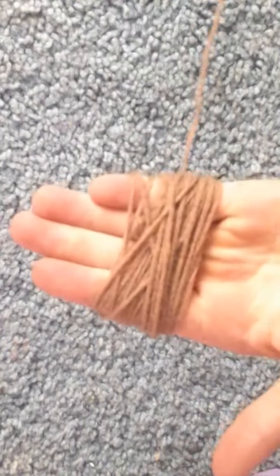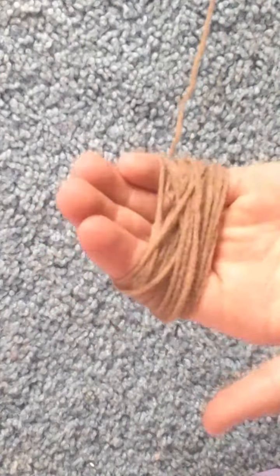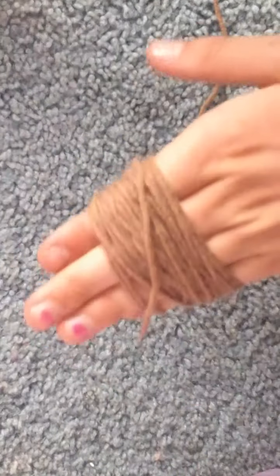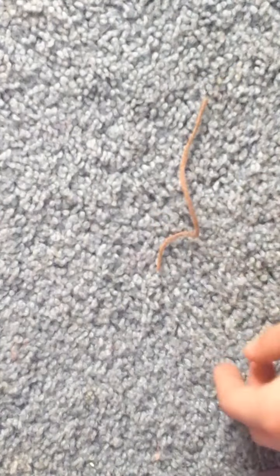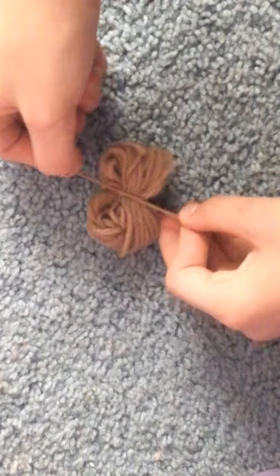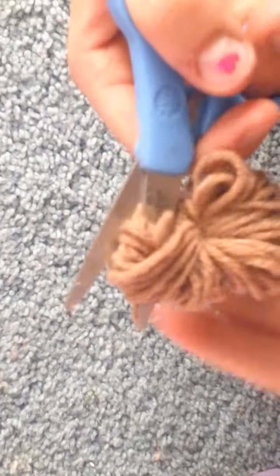Number five is a cheerleader. Just wrap the yarn around your fingers a few times — however you want your pom-poms to be. Then cut it off so you just have this loop around your fingers. Take it off your fingers. Cut another strip of yarn about a few inches long. Tie it around the center so it kind of looks like a bow. Then put your scissors through all the loops and cut so you have these little fray pieces, and do that to all the loops. Then make another one.